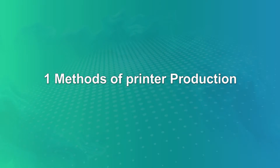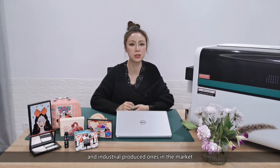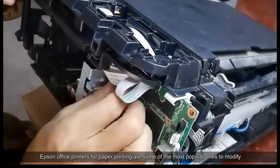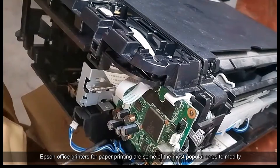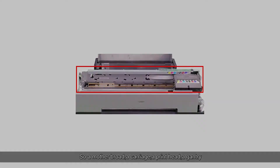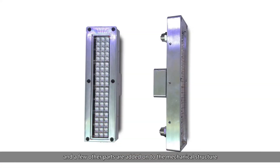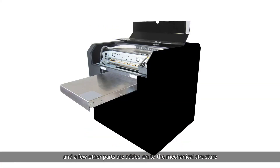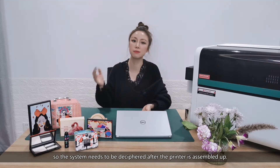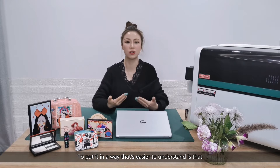Number one: methods of printer production. There are assembled/modified UV printers and industrially produced ones in the market. Among assembled UV printers, absent office printers for paper printing are some of the most popular ones to modify. A motherboard, a carriage, a printhead, a gantry and a few other parts are taken from an office printer; a UV light, a flatbed and a few other parts are added onto the mechanical structure. The printing system from the original printer is equipped, so the system needs to be deciphered after the printer is assembled.